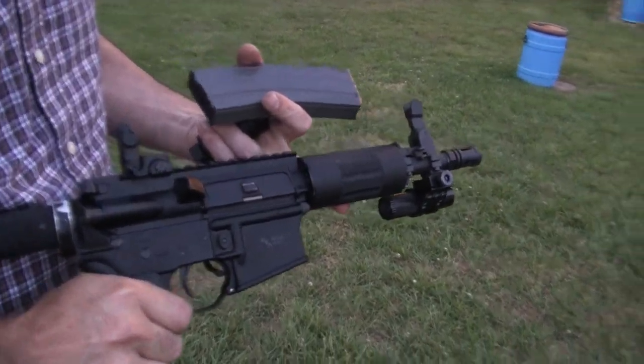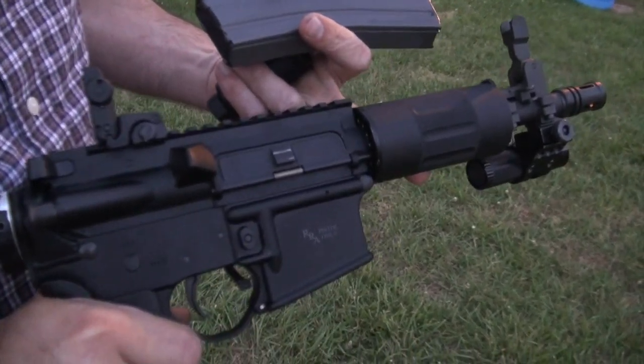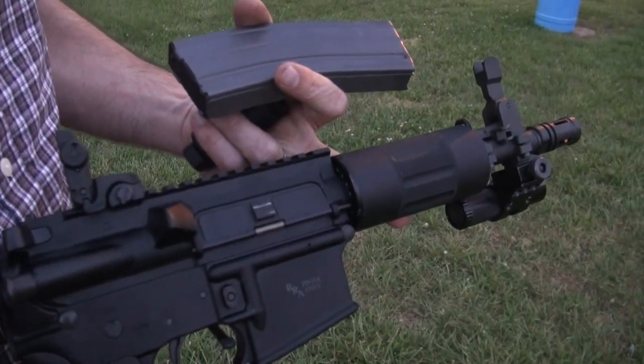Hello guys, Big Daddy Hoffman 1911 coming to you this evening. Got a little AR pistol in front of you and we're going to try something different.